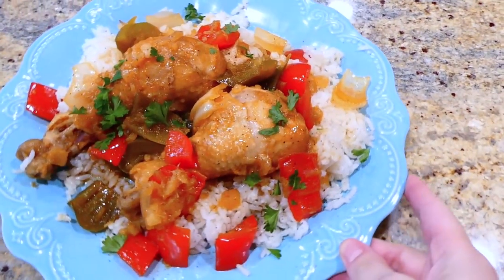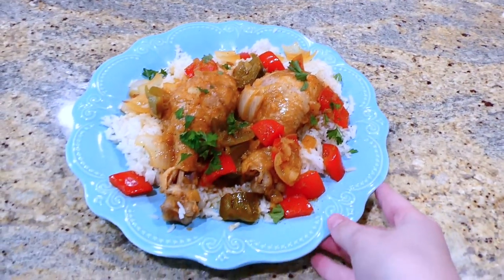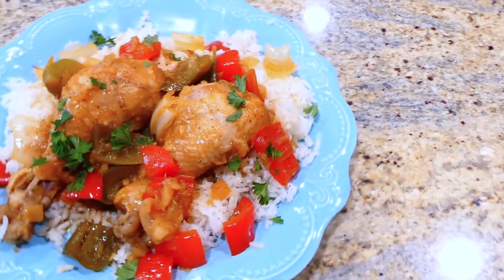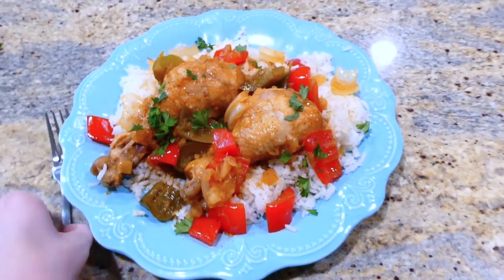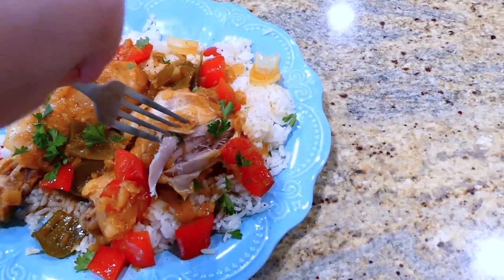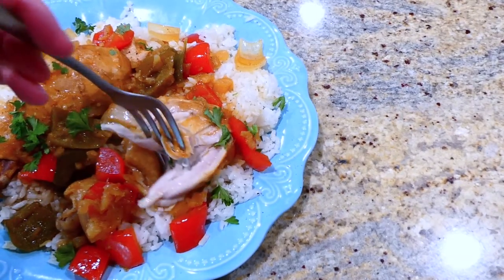After cooking, I served the chicken over a big bed of white rice with plenty of the veggies and sauce. You seriously cannot knock this recipe until you try it — the chicken was fall-apart tender with phenomenal flavor, and it is a hit in our home.